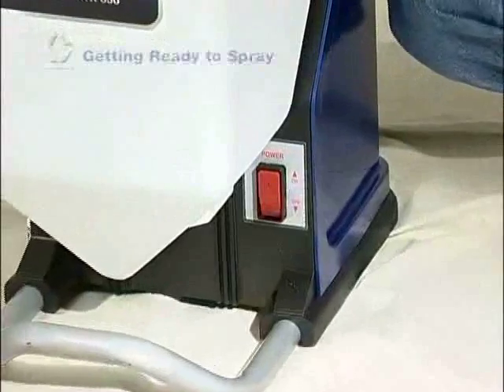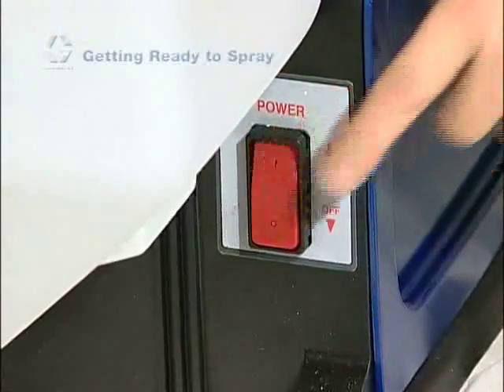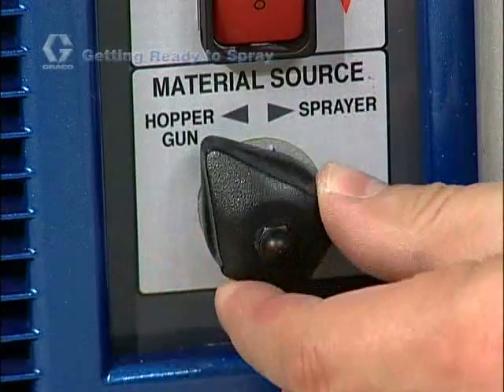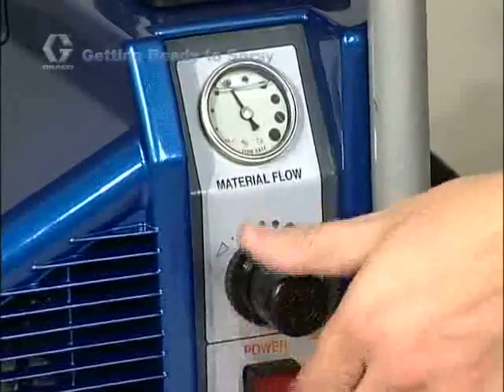On the front or the side of the sprayer, you will find the main controls used to turn the sprayer on or off, or switch between the standard sprayer mode and the hopper gun mode. On some models, the control panel also allows you to adjust the flow or output of the pump.